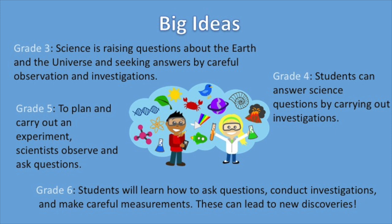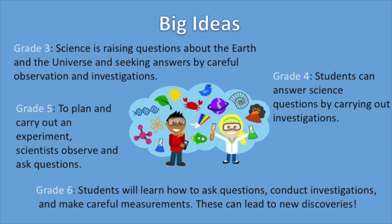In grade 5, the big idea is to plan and carry out an experiment — scientists observe and ask questions. Lastly, for grade 6, students will learn how to ask questions, conduct investigations, and make careful measurements, and that these can lead to new discoveries.